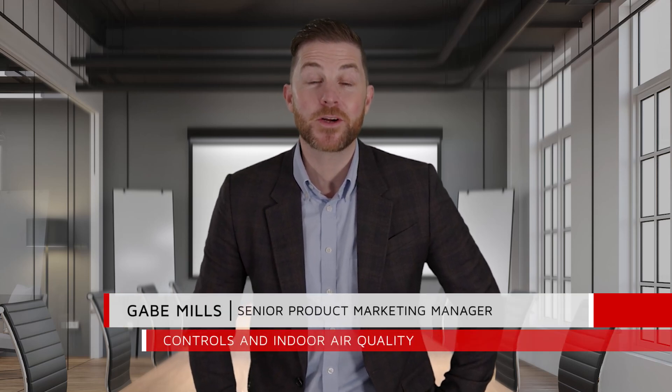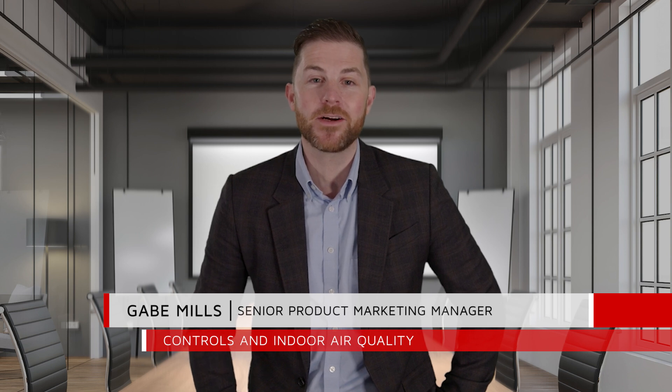Hi everybody, my name is Gabe Mills and I'm the Senior Product Marketing Manager for Controls and Indoor Air Quality here at Lennox. We're excited to share the release of one of our latest products, the Refrigerant Detection System.